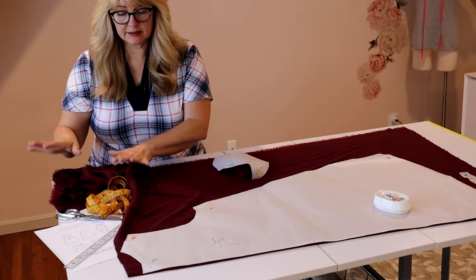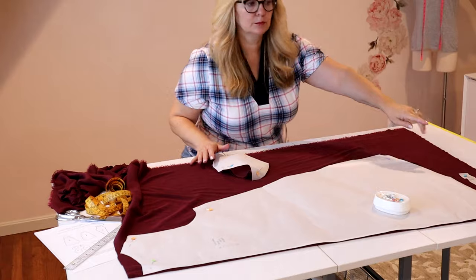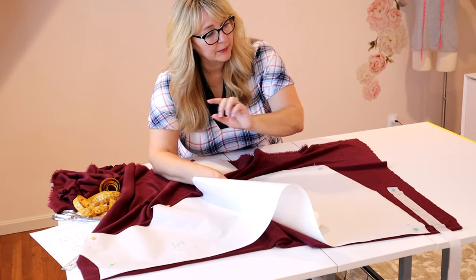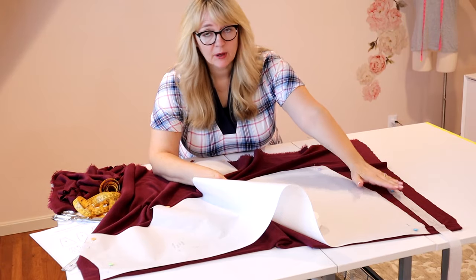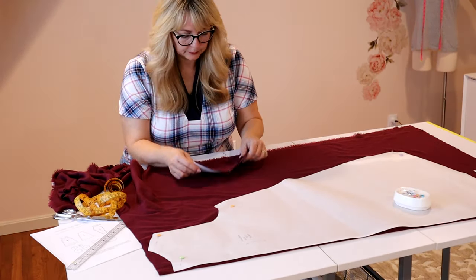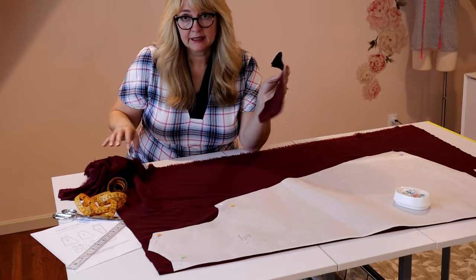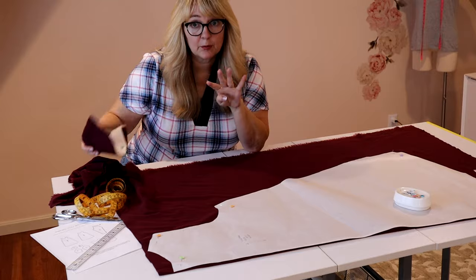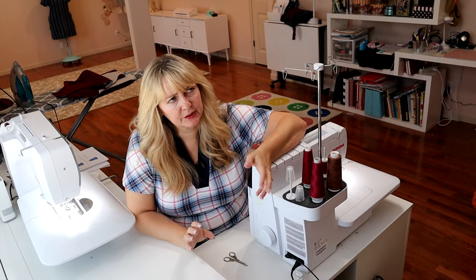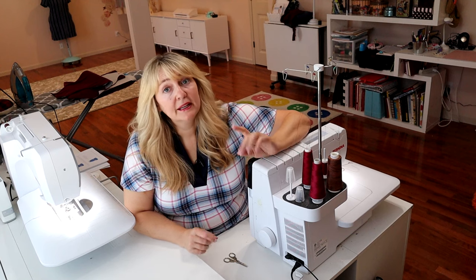I've got my front, my sleeve, and one set of pockets cut out. I've now got my back laid out and ready to go. Way down at the bottom I've taken my neckband and laid it on the fold — I marked the center front when I made the neckband, so I can lay it on the fold and cut out a neckband, super easy. Don't forget if you're doing the pocket version — which I always do — you need four pocket pieces. You need to cut another set out of your scraps. I'm going to finish cutting this out and we'll meet you over at the sewing machine.